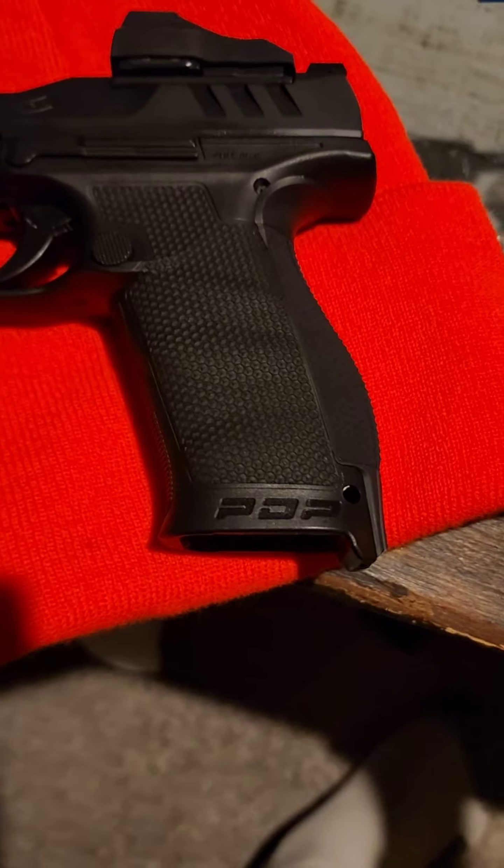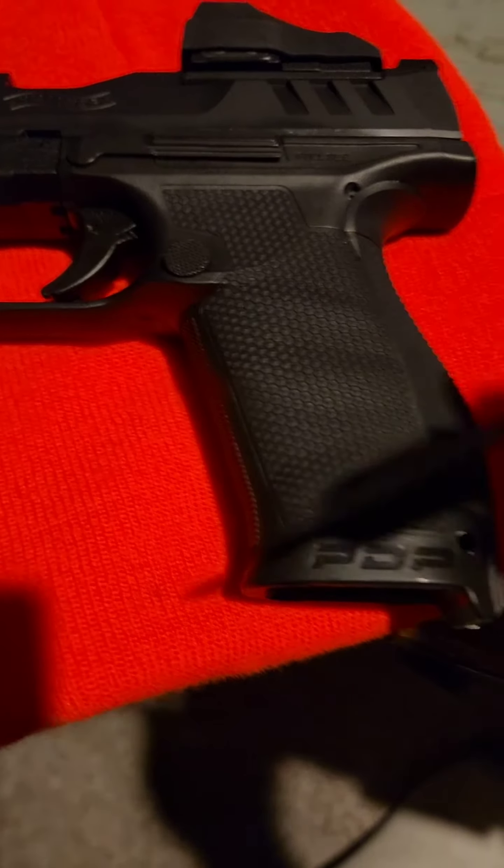Just got my Tyler Freelance backstrap and magwell for my Walther PDP. Wanted to kind of show y'all how you install these for those out there who may be looking. On your stock Walther PDP, you need a punch like this.